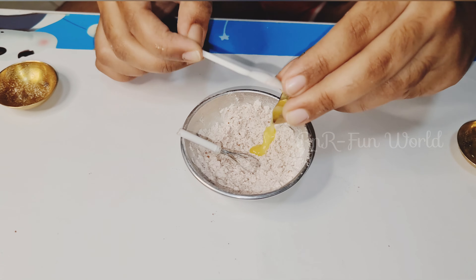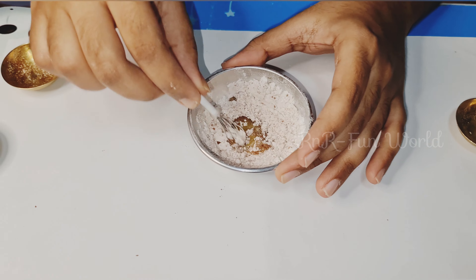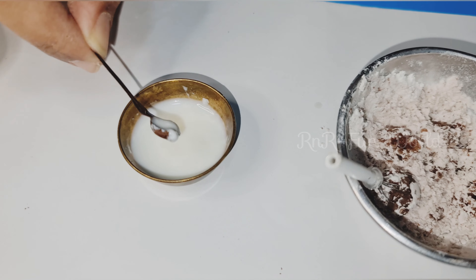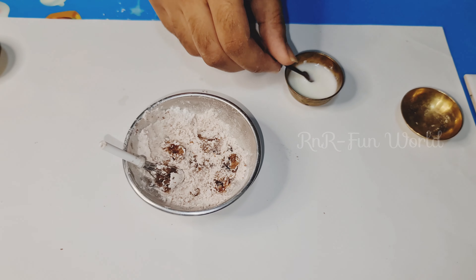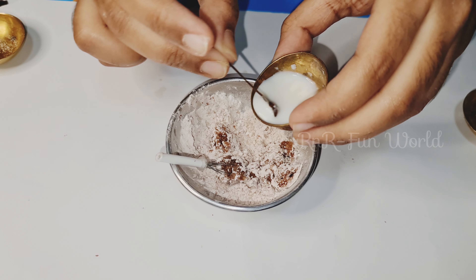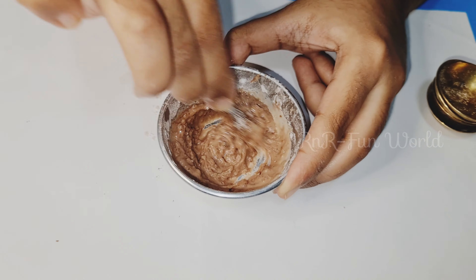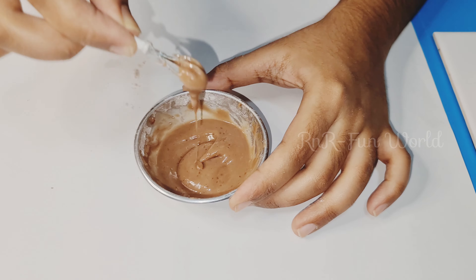Now add in the butter — instead of butter you can also use ghee or vegetable oil. As you can see the milk has been curdled, let's add it into the flour mixture. Put little by little milk into the butter until you get a smooth nice texture. If the batter is still thick you can add more milk if necessary — the batter must be in this consistency.